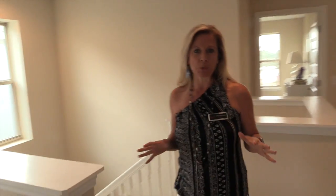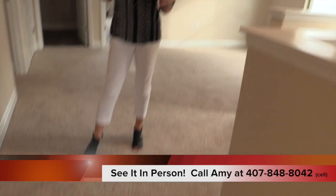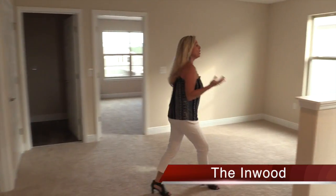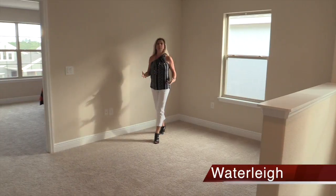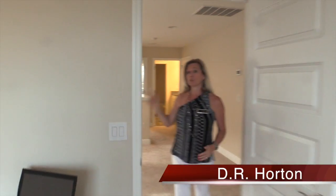I want to show you the second story of this Inwood floor plan. Remember, this is an inventory home, so we're looking at some of the design options as well. Now that we're upstairs, we have carpet. That beautiful flooring is still in the wet areas — the bathrooms and laundry room upstairs — but now we have a really nice plush tan carpet. Right behind me is the loft area. If you've got kids and they need their own zone to do homework, play video games, or board games, this is a great loft area for that. It's kind of intimate and perfectly located.